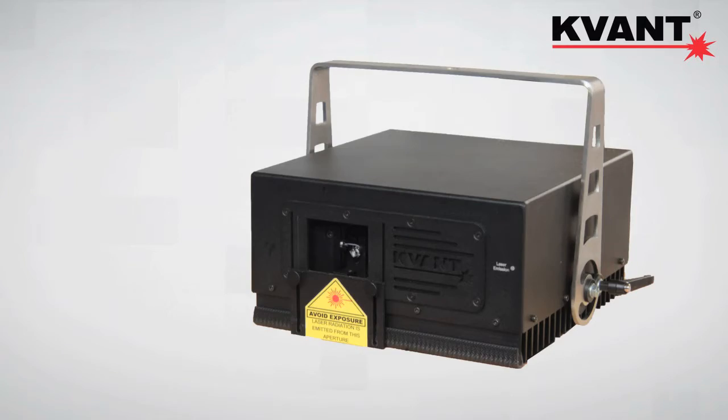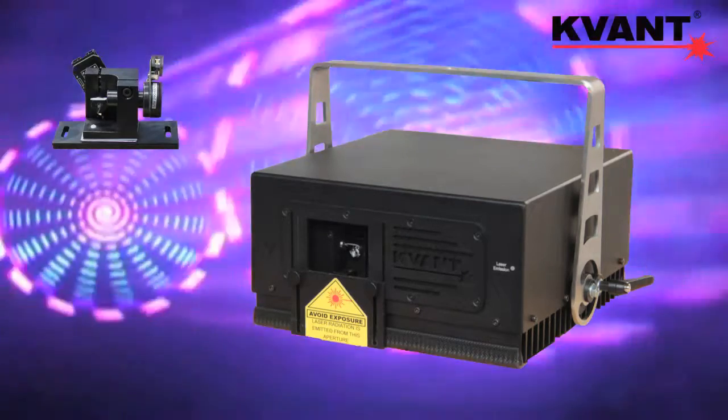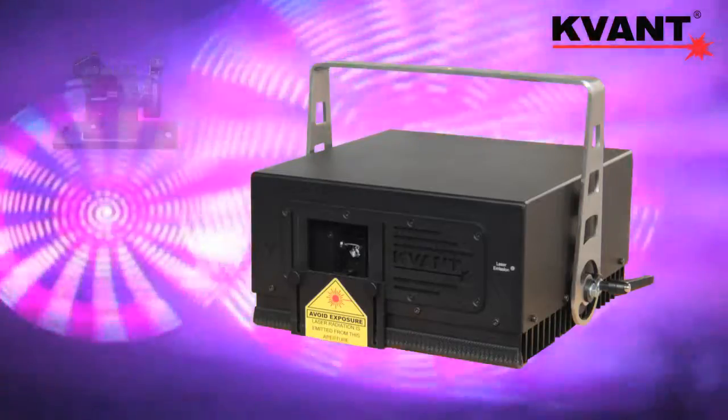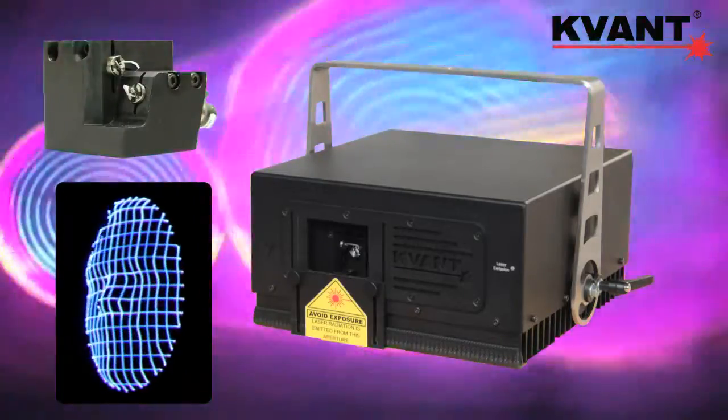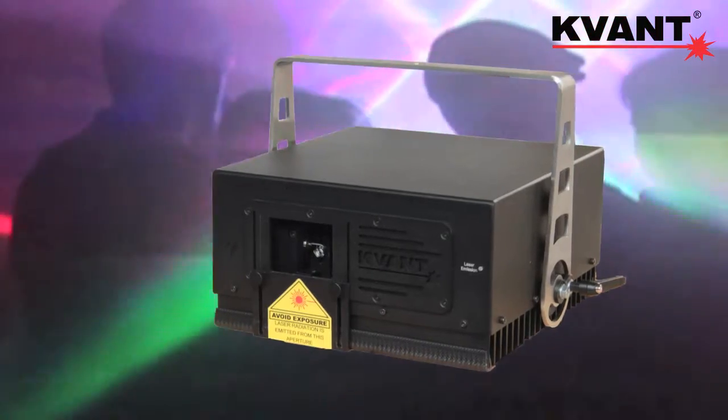The system comes with high-speed LM scanning as standard, which is perfectly fine for any laser show and graphics. However, it can be delivered with Cambridge Technology scanners upon request for ultimate performance.